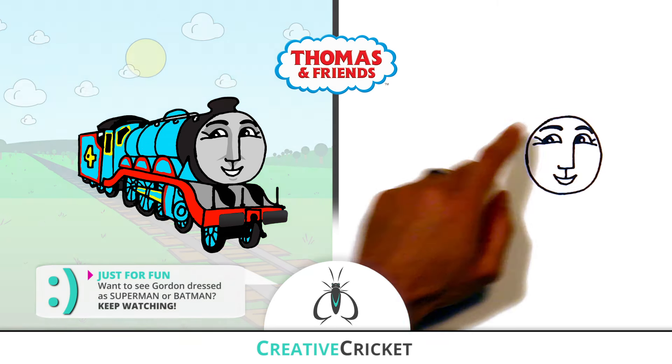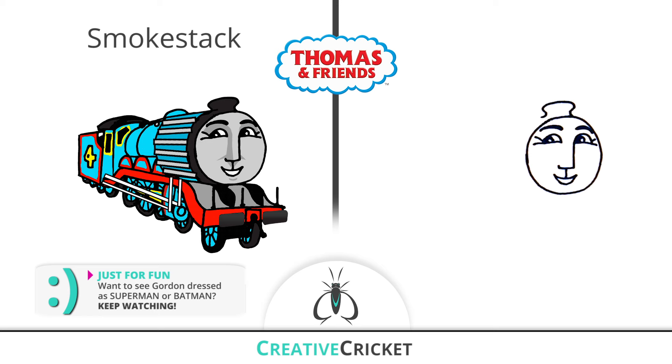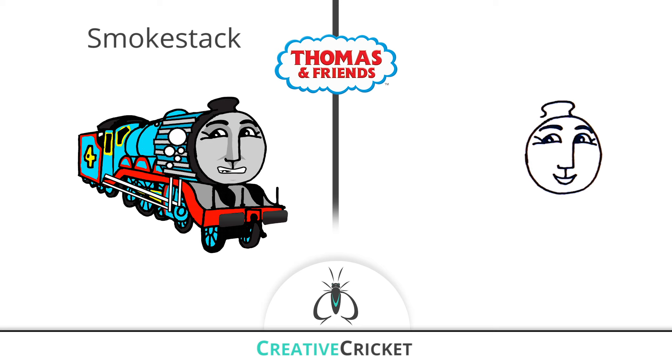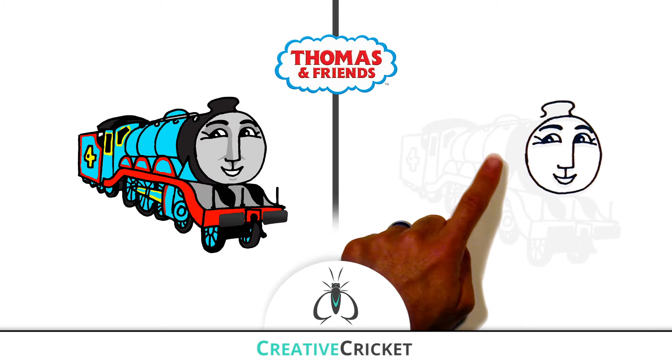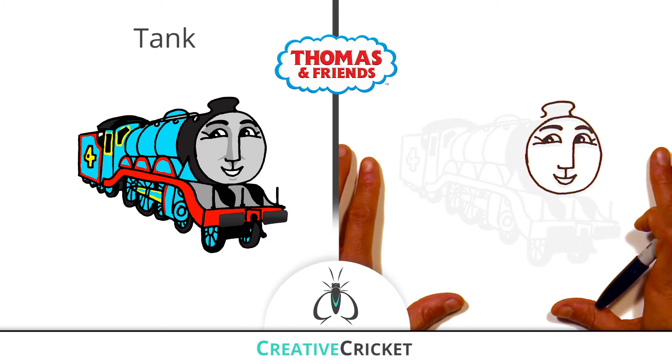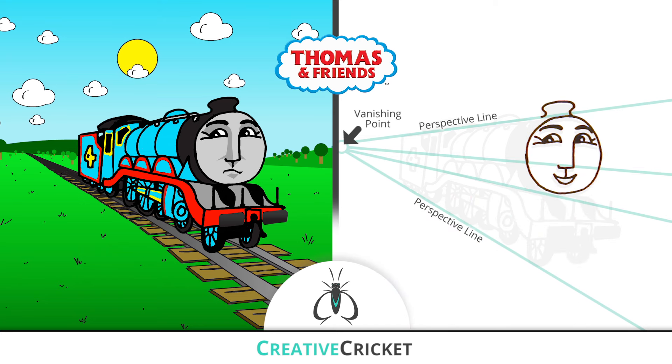Right above his head, I'll draw his smokestack. This is where he blows off steam, created in the boiler. Now I'll draw his body starting with his tank. I'm drawing Gordon at an angle, so I'll use a perspective line and a vanishing point, so the train will look smaller as it gets farther away.